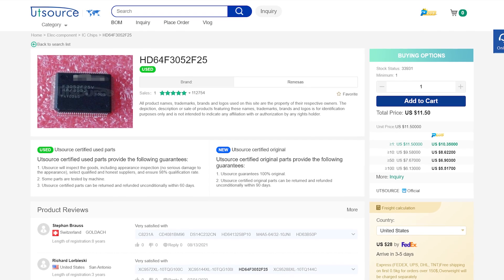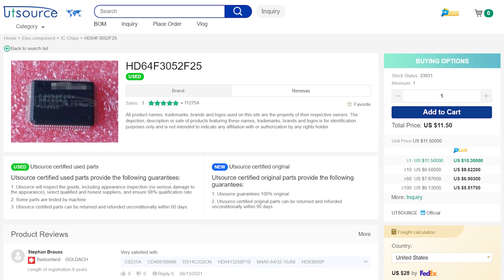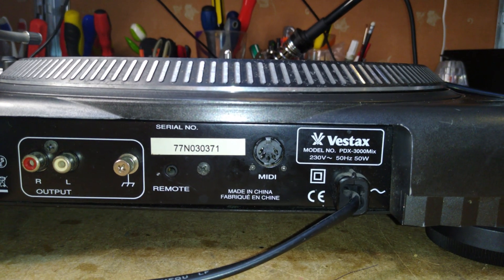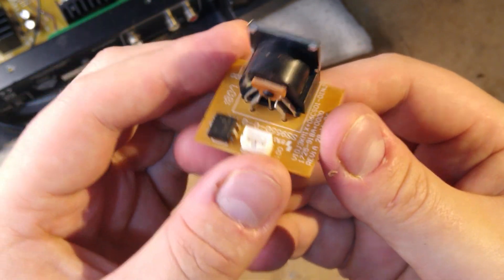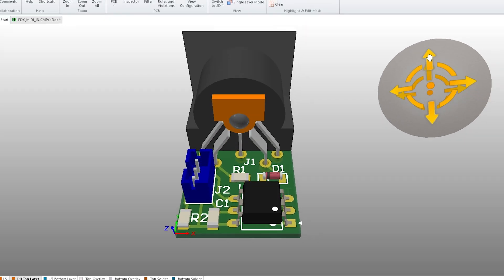So I ordered a few blank chips from UTSource, and while waiting for them to arrive, started on the next stage of the project: adding a MIDI port. The PDX-3000 has the MIDI port on its rear plate, attached to a little circuit board with the required MIDI interface circuitry. Obviously the PDX-2000 doesn't have this board, so I designed an equivalent replacement board and ordered it from the sponsor of this video, PCBWay.